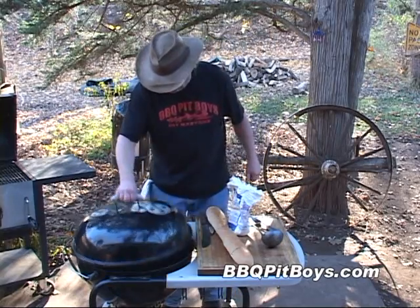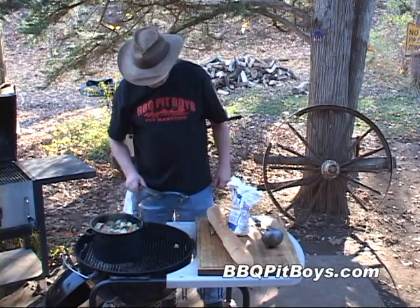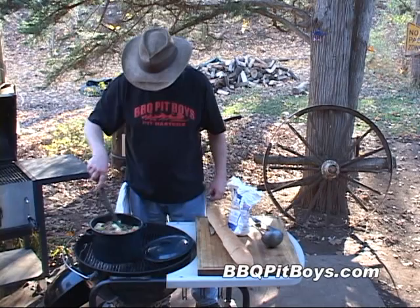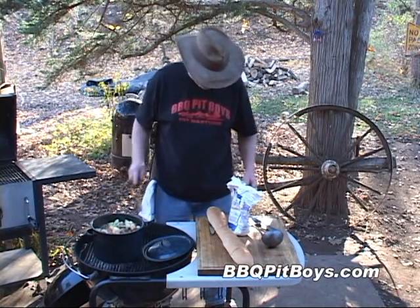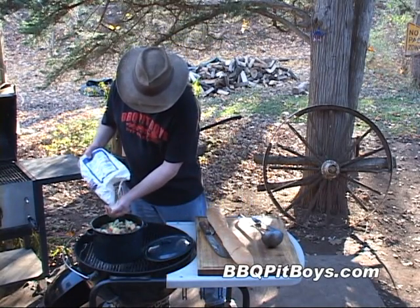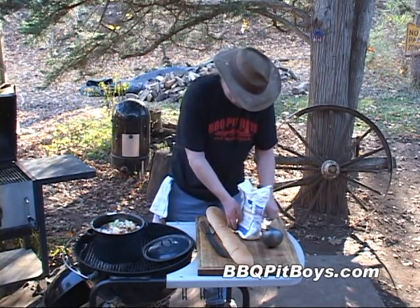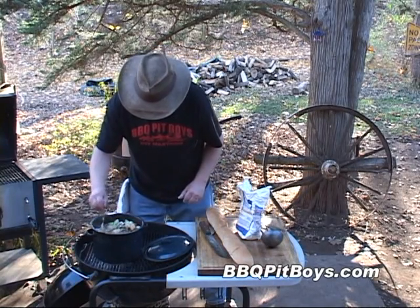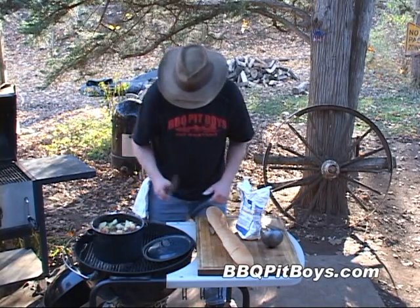Just getting ready to serve this up. Now I've got some bread — I'm going to make some garlic cheese bread. This is optional, but I'm going to use about two tablespoons of all-purpose flour to thicken up this broth a little bit more. It works real well if you just put it in that hot broth and give it a good mix with your spoon. This will thicken up this stew.